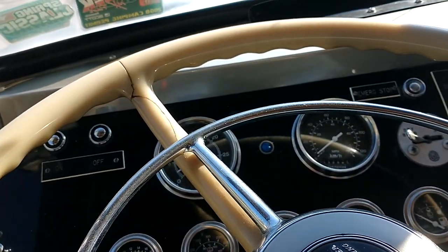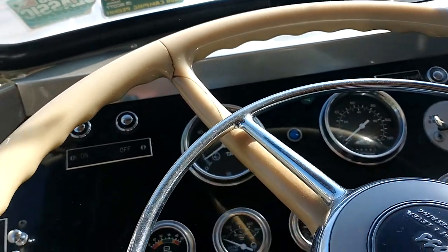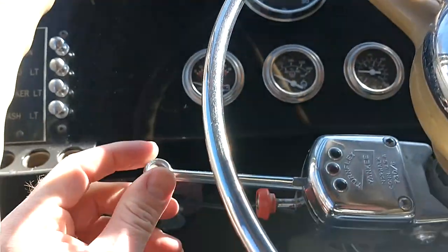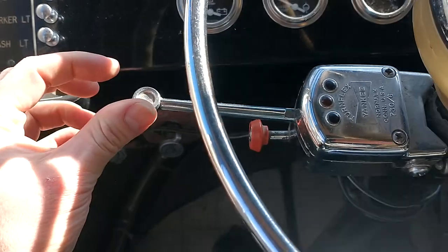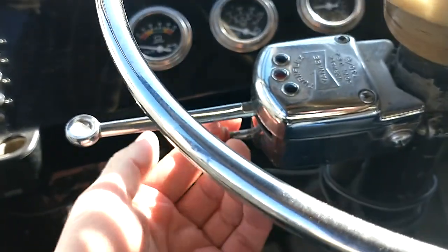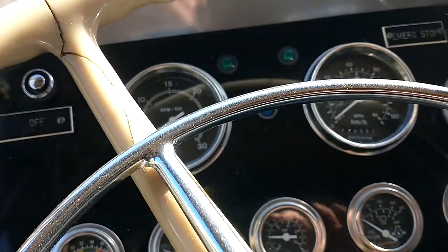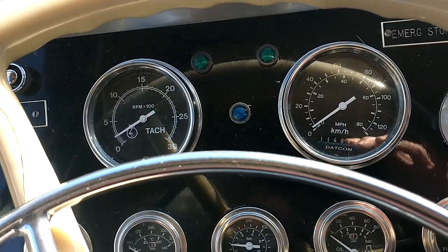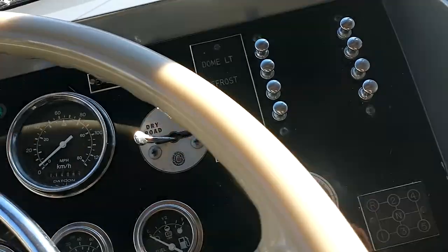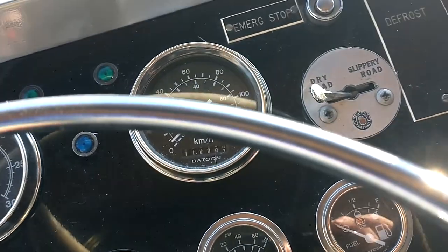I wonder if this one must have had turn signals originally, not like some of the old GMs where it was optional. I forgot to ask Wayne about this — it looks like a module that actually clamps onto the column. A lot of trucks in the fifties, those were added on. Updated gauges, which is kind of nice that they actually all work. It's got spring brakes — it must, because I don't see any kind of handbrake.